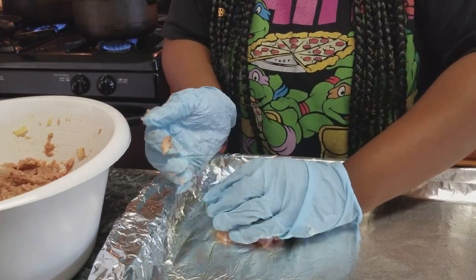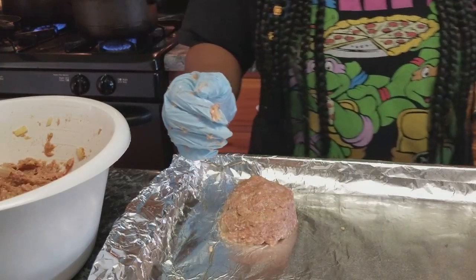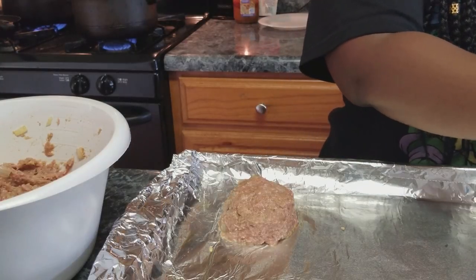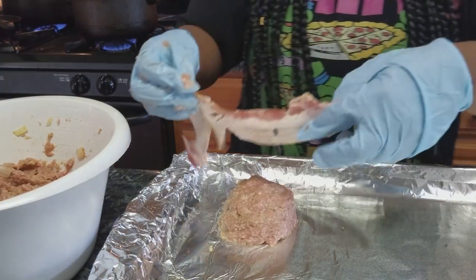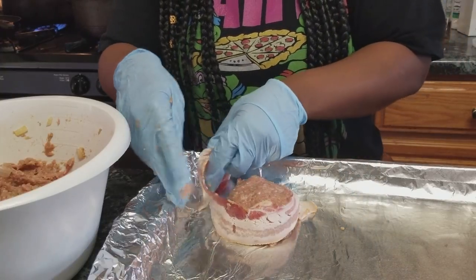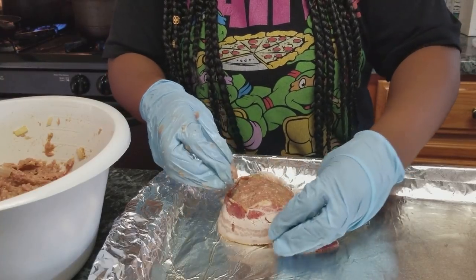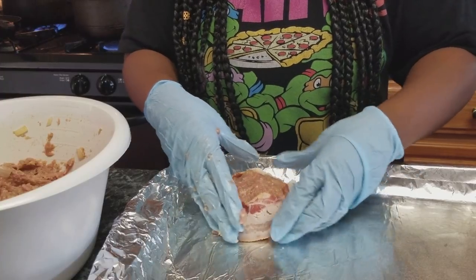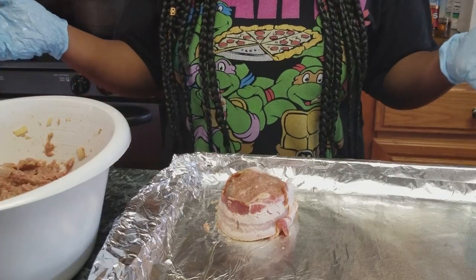I'm going to form a nice little patty and then I'm going to go in with a strip of bacon. I'm going to take the bacon and wrap it all the way around my little meat patty. I'm going to do this to each one of these patties — I'll be back once I'm done.